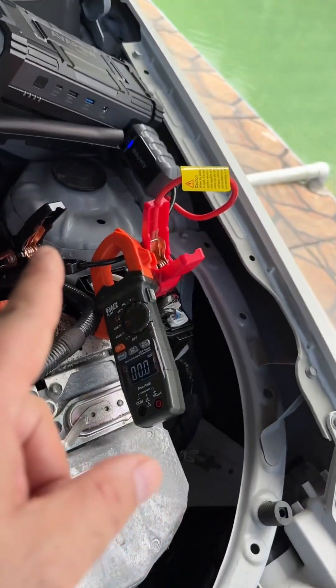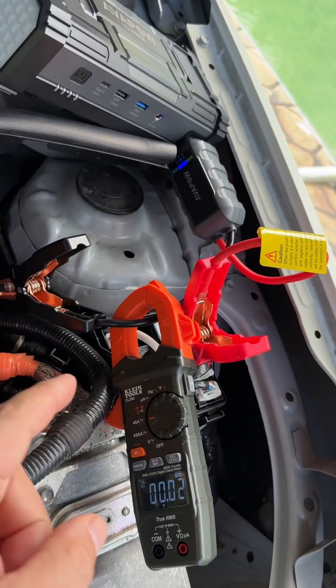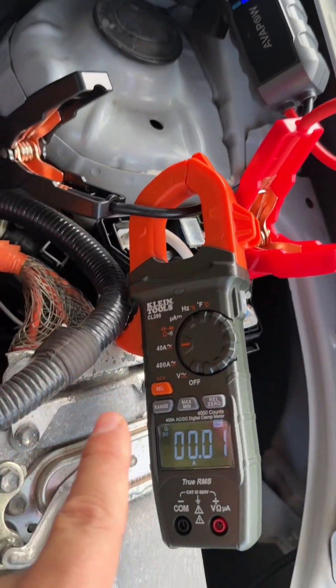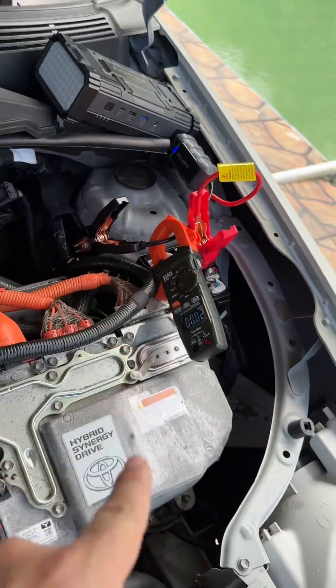Now, the good thing about a smart jump-starter is that the contactor between the battery and the jump-starter — or the alligator clips — is completely open, meaning that you won't see absolutely no current flow, only until you need it. I will continue with my vacations. Thank you so much for watching. I'll see you guys in the very next episode.